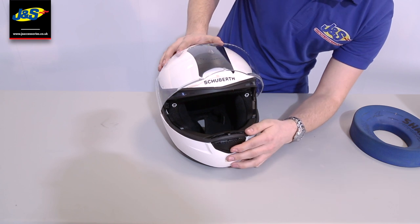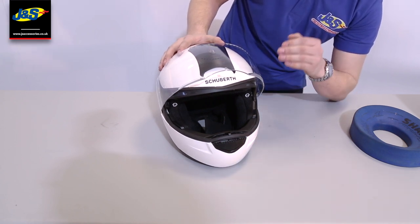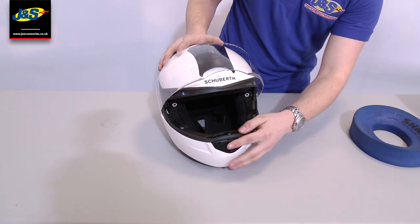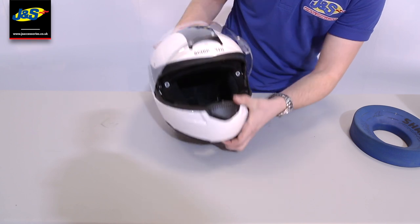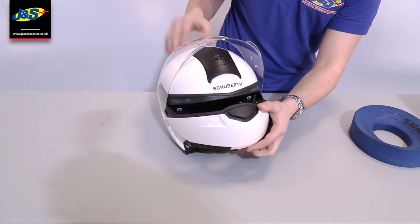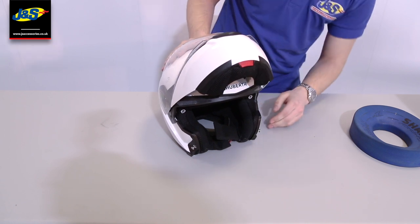Moving a little bit further down, you've got an air vent here which brings a little bit of air towards you and also towards the visor, which helps prevent steaming. Underneath the helmet, you've got your release just there, the little red catch. You press that in and the visor will meet up with the chin bar to make it a little bit more aerodynamic when it is flipped up.